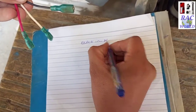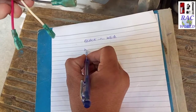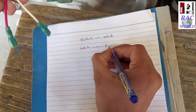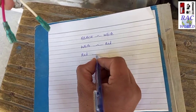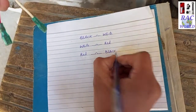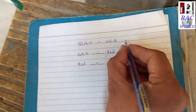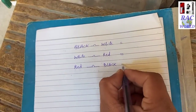First I write black, then draw a continuity symbol, then write white. Then I write white, draw a continuity symbol, and write red. Third and last I write red, draw a continuity symbol, and write black. Now I will test continuity between these 3 wires one by one and write down what I find between black and white, white and red, and red and black.